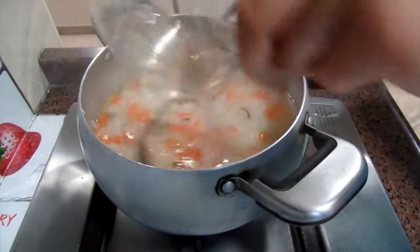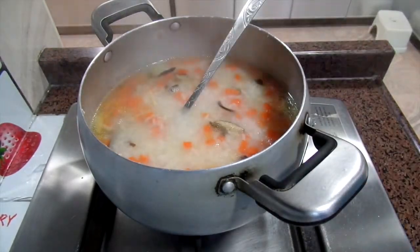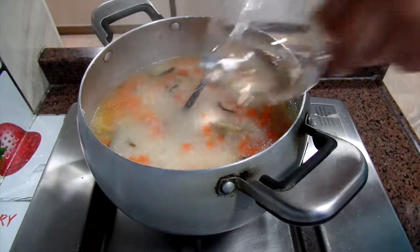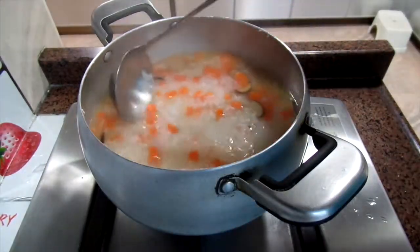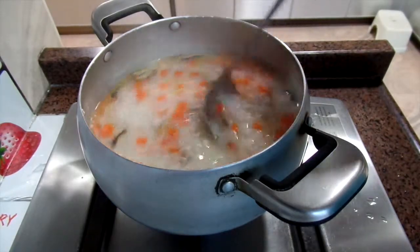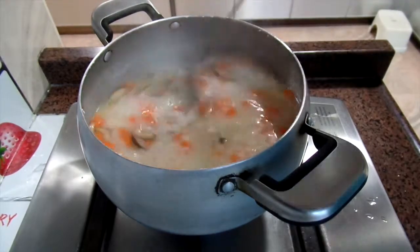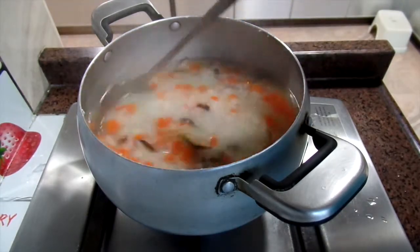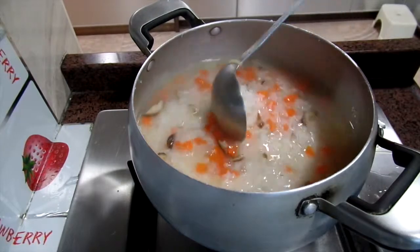You can check and add water if you want the porridge to be more watery. When it starts to boil again, you can add the chicken.